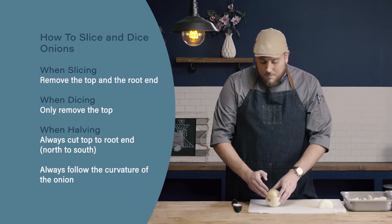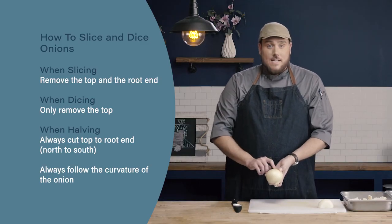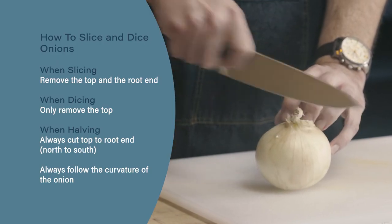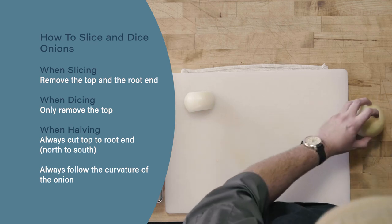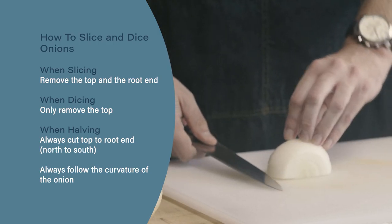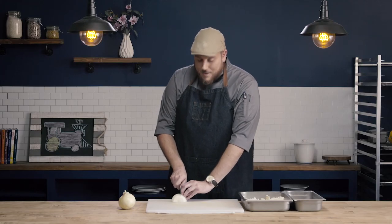Let's review. When slicing our onion we want to remove both the top and the root end, but when dicing we only remove the top — we need that root end to stay intact. When cutting our onion in half we always cut north to south, or top to root end, never through the equator or across the side. Finally, when cutting our onion we always want to follow the curvature of the onion, so we start with our knife face down and follow it up until we're about straight in the middle.